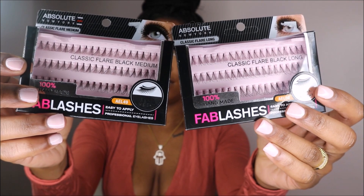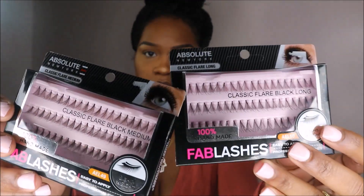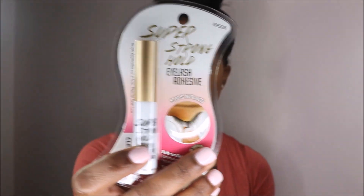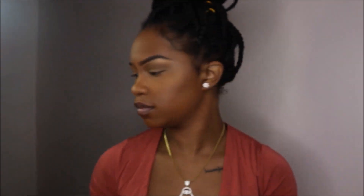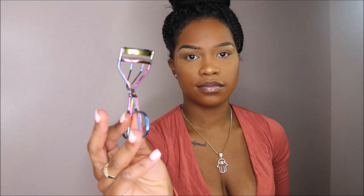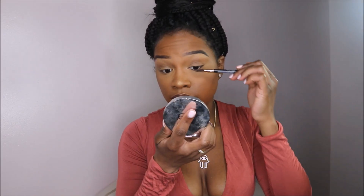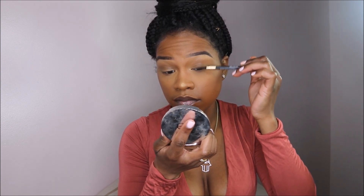I picked these lashes up from my local beauty supply store for only $2.99 each. I purchased one medium pack and one long pack of lashes. I bought this eyelash glue mainly for the applicator — this is Kisses I Envy clear eyelash glue. Here's a slanted pair of tweezers, a basic cheap eyelash curler from Forever 21, and a small compact mirror. I suggest you use a mirror that can get very close to your face because it'll make your eyelash application a lot easier.